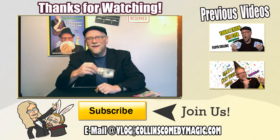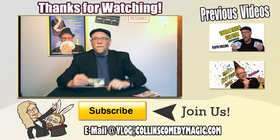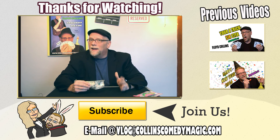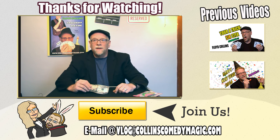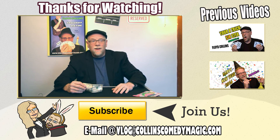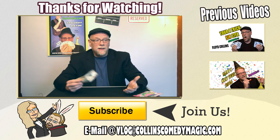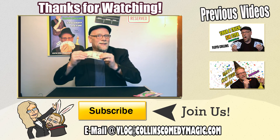Till next time, I hope you enjoyed it. If you get a chance, check out my other videos, like and subscribe, send me an email — I will be doing more Dollar Tree magic tricks later on. If you have a good idea for something you want me to do a video on, shoot me an email, comment below, like this video, tell your friends, share it. Thank you very much for checking out my channel and for being a viewer of my magic. Till next time, cheers!